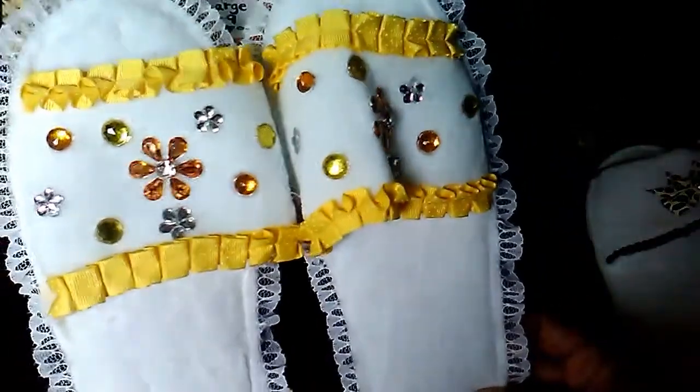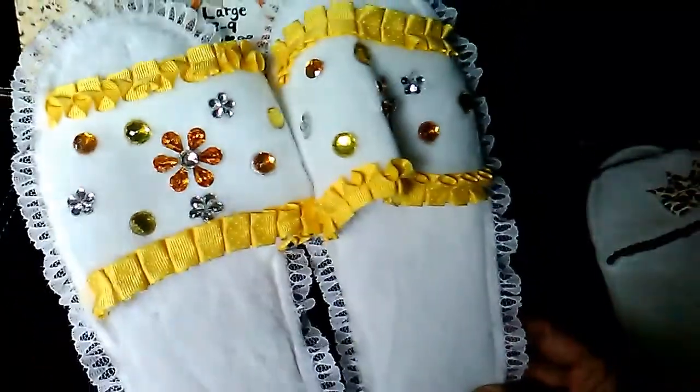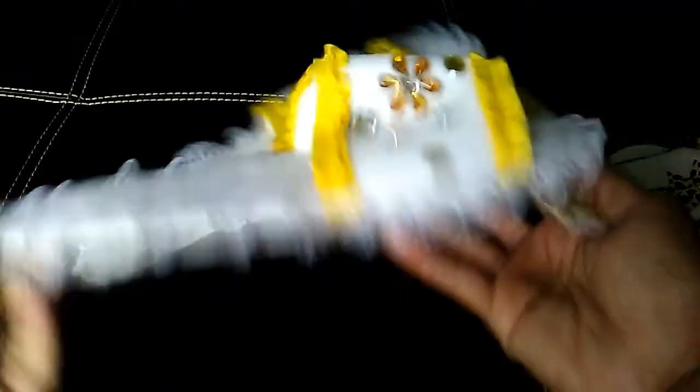The last pair I have made so far are the yellow ones. They have the different color yellow bling and I used white lace and yellow ribbon.